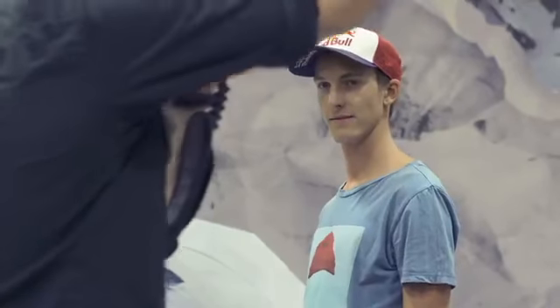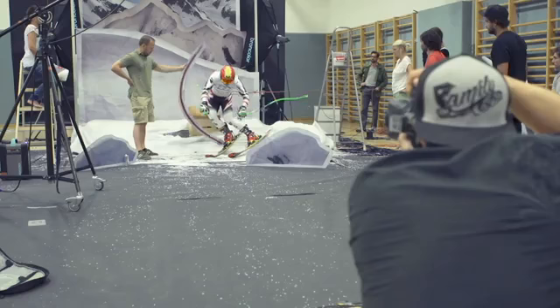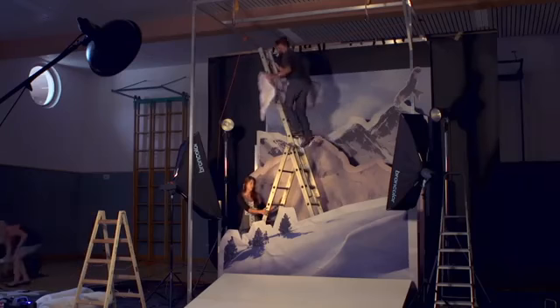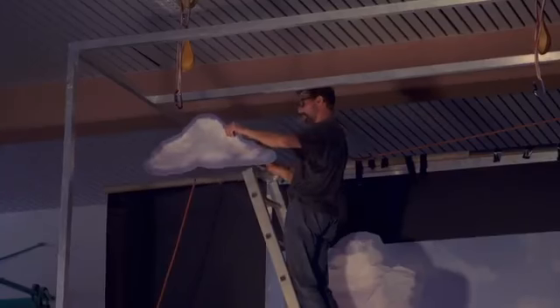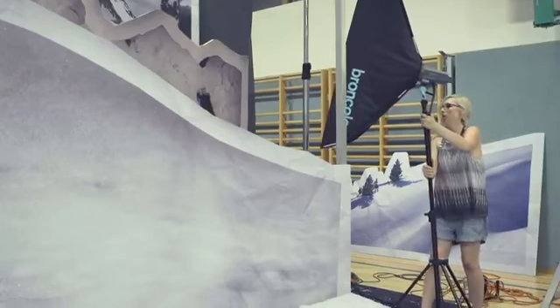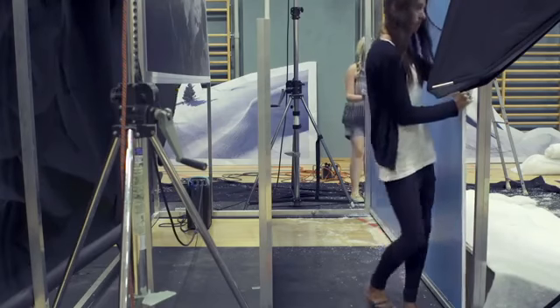My name is Markus Berger and today I'm going to tell you about my latest concept studio shoot with Austria's best winter sports athletes. What we planned to do is have an action shoot in the studio with individual backgrounds and basically a layer concept, giving a kind of three-dimensional look in the picture.